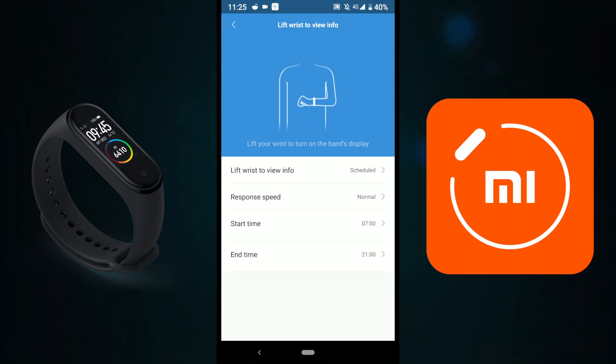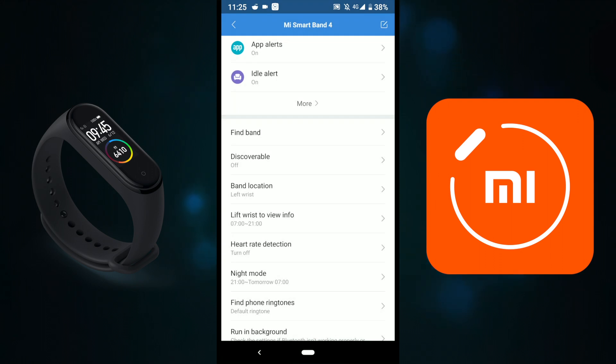So from 7 a.m. to 9 p.m., if I lift my wrist, I can see the time and any messages. This is great because before 7 a.m. I'm still sleeping and I don't use the Mi Fit app after 9 p.m. You can set whatever time window works best for you, but 7 a.m. to 21:00 works well for me.